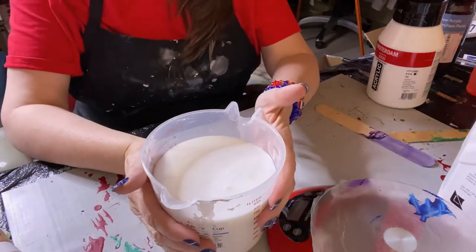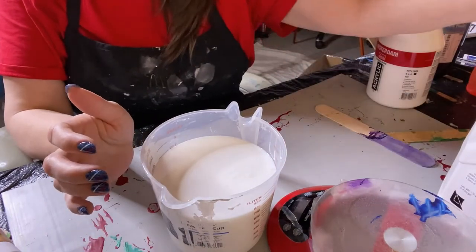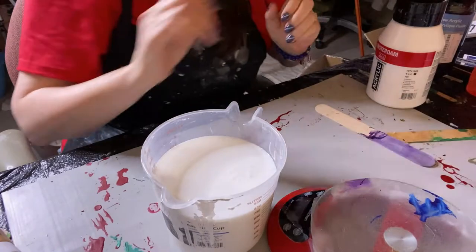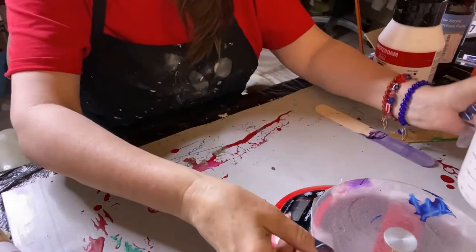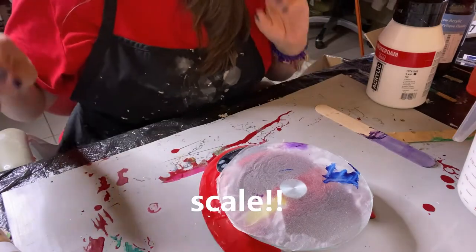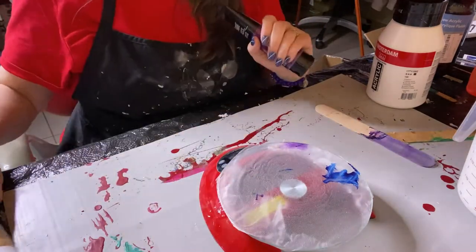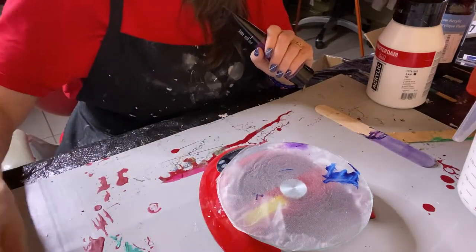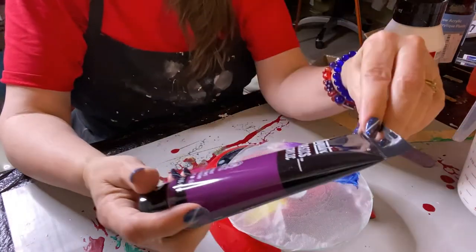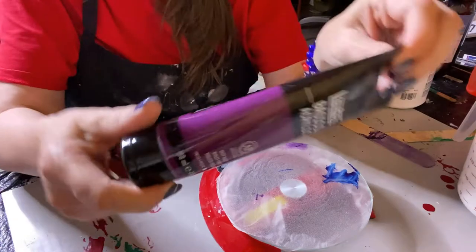So this is now strained Floetrol that I have. I have my kitchen scale and I'll pick the paint I'm going to mix. This is a deep violet by Liquitex Basics.